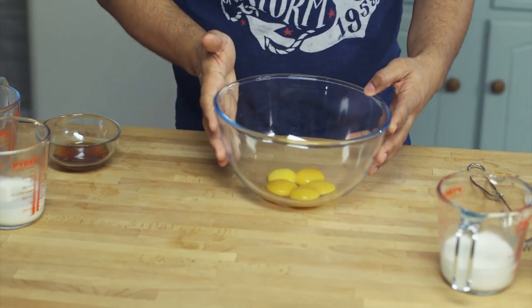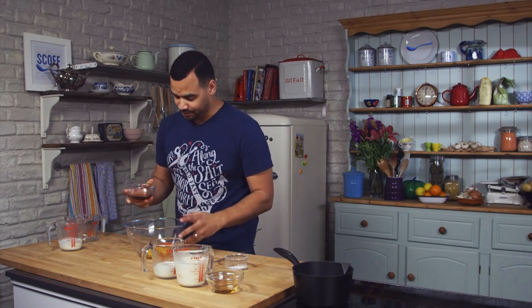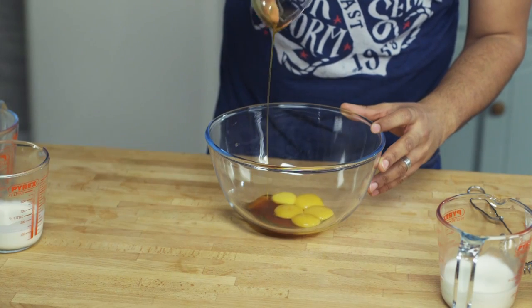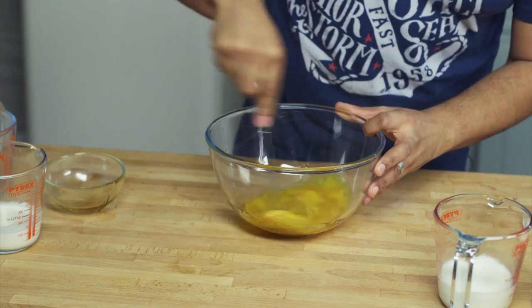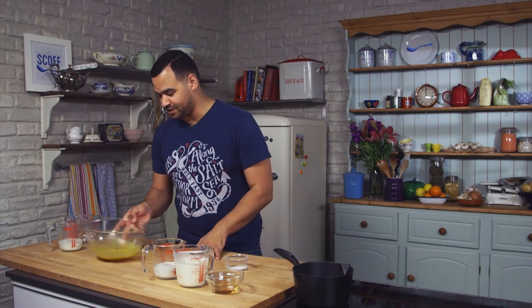So let's crack on with this. We'll start with five egg yolks in a large bowl, and to these I'm going to add 50 milliliters of maple syrup. Once that's in, just give it a whisk. This is the base of our custard, so once you whisk those together we concentrate on this bit — this is really important.